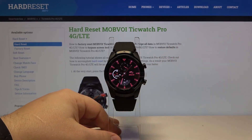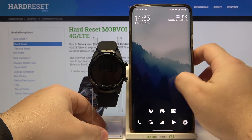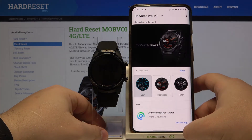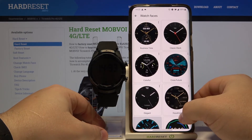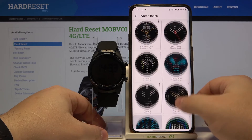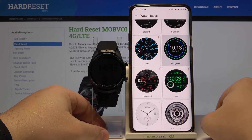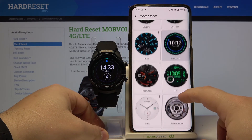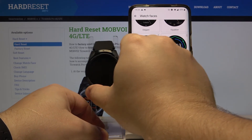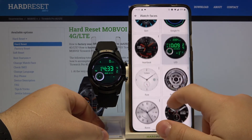You can also change the watch faces by using the phone app, so let's bring our phone right here and open the Wear OS app. In the app we have a watch faces category — we can tap on 'More' right here and we have a list of watch faces we can apply on our watch. For example, let's tap on this one and the watch face should be applied on our watch — as you can see, it was. We can change it quickly to this one like that, and again we need to allow some permissions for some of the watch faces.